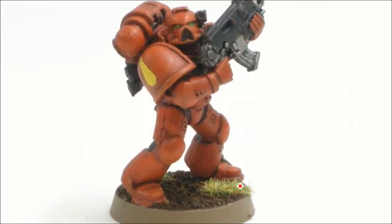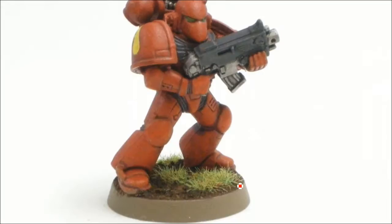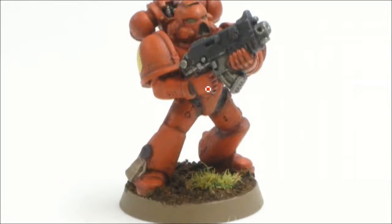These guys paint up really fast — gets them to tabletop level. Not going to win any awards with these ones, but you're going to have a tabletop army done pretty quick. So the key with that is trying to minimize the levels of highlights and using washes, especially on the grays here — using washes a couple times to do all the work for you.